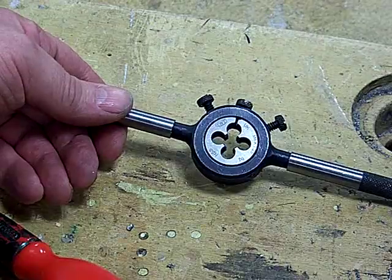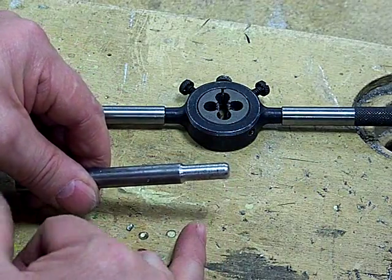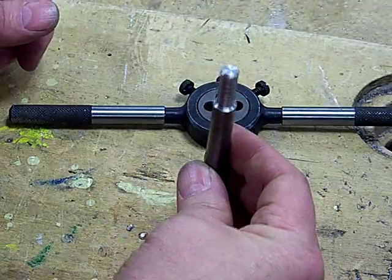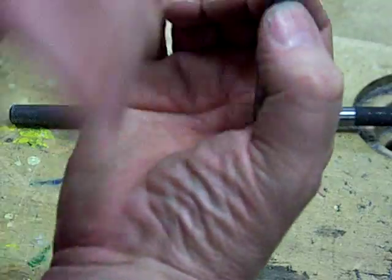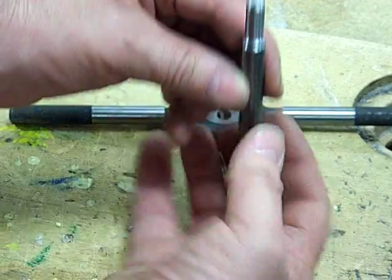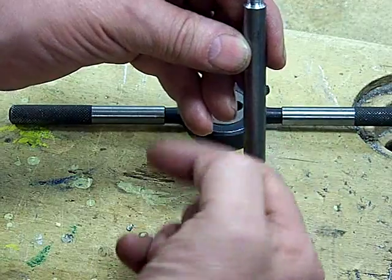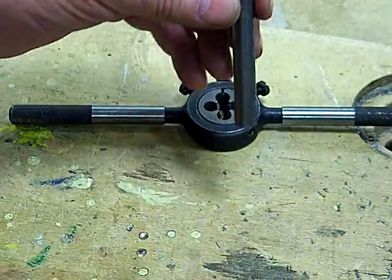Now we're ready to start cutting the screw thread. It's really important we've got a nice chamfer on there to help it start off, because it can be quite difficult getting it started. We're going to take this piece of bar and put it in the vise. We've got to get a really tight grip around the bar — it may damage it a little bit, but as we're going to put the screw thread in here anyway, any damage is going to be cut off, so it's not too important.